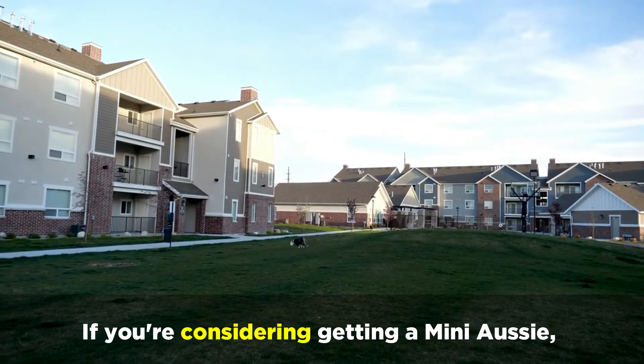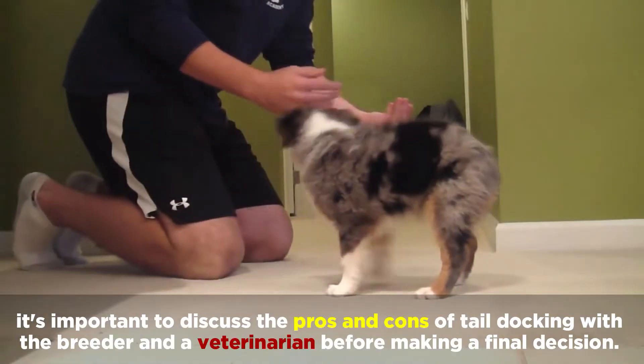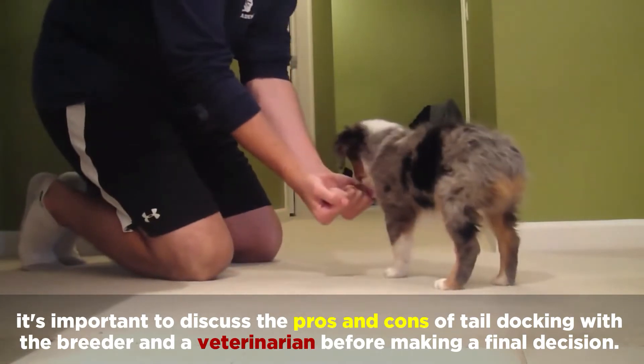If you're considering getting a Mini Aussie, it's important to discuss the pros and cons of tail docking with the breeder and a veterinarian before making a final decision.